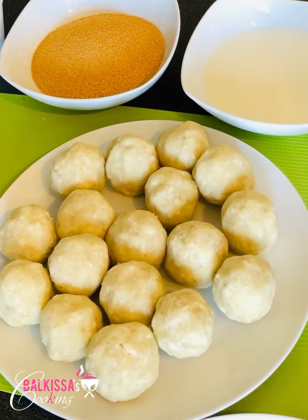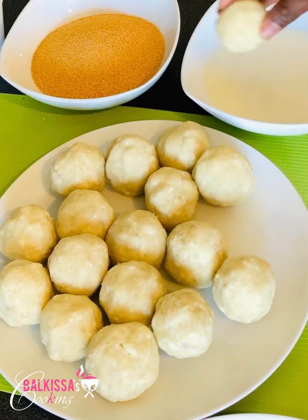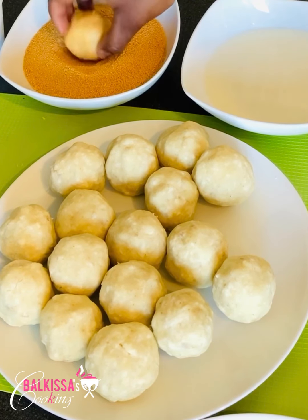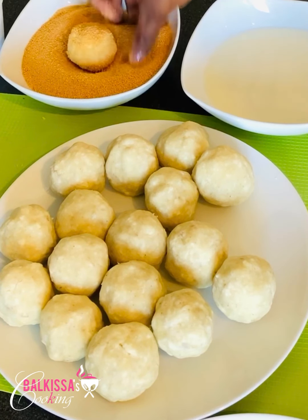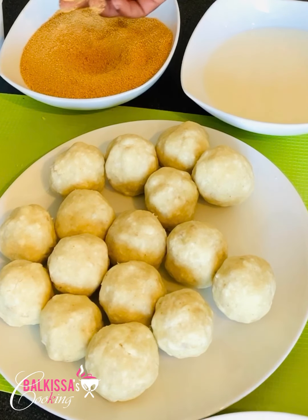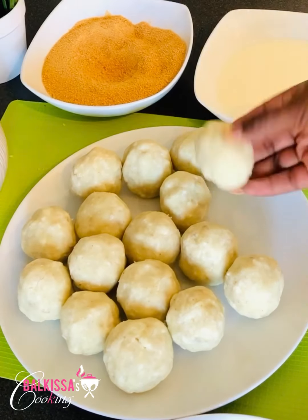After forming the balls, we will continue the preparation. Take a ball, dip it in milk, roll it out, then dip it into the breadcrumbs. Repeat the procedure for all the croquettes.